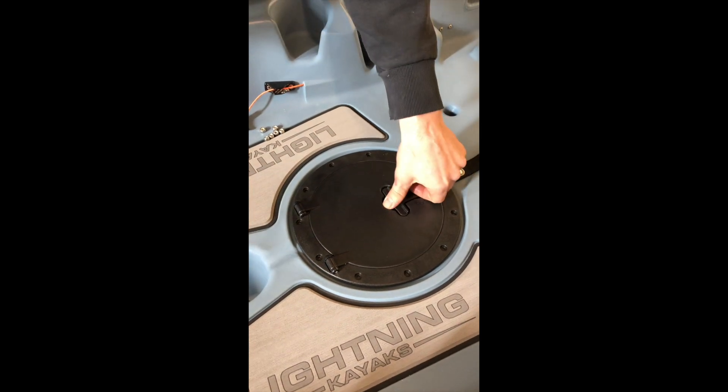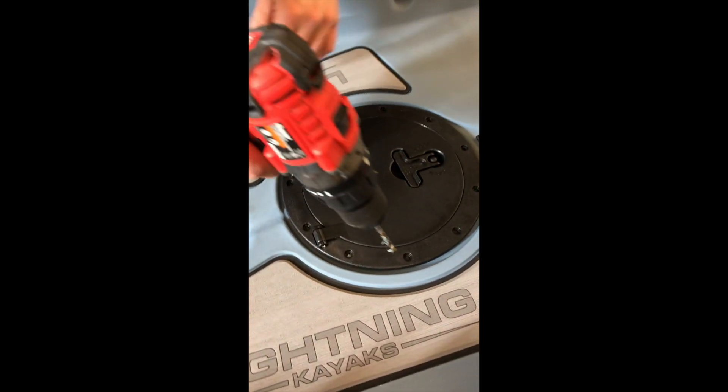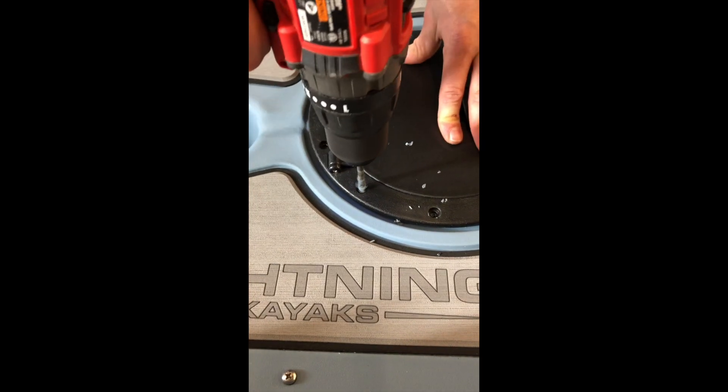Then get your drill bit, which is a 13/32nds, and you drill your 11 holes all around.